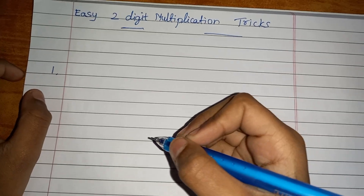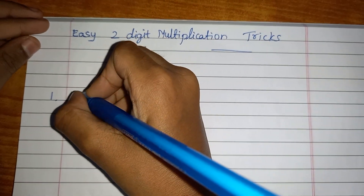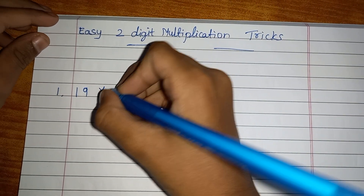Hi guys, welcome back to Fun Time! Today I'm going to show another magic trick, which is two-digit multiplication in the easiest way. Let's start with an example: 19 multiplied by 12.